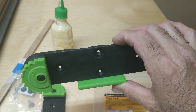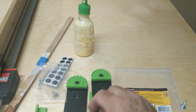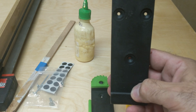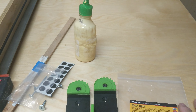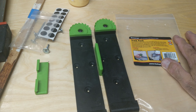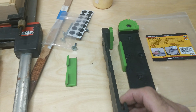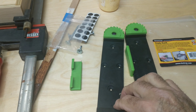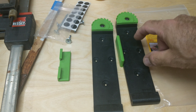This track rack system is about 20 bucks — $19.99. It comes with two track guide holders and these stops that fit into little recesses on the bottom. That's for mounting your tracks vertically, so the track bottom sits against here and you can mount it vertical on your wall. Since I'm going horizontal, I don't need those stops because the track locks in directly.